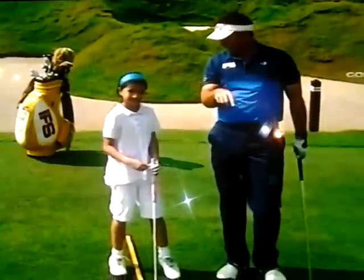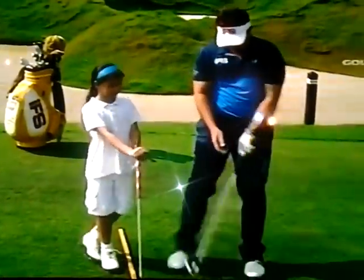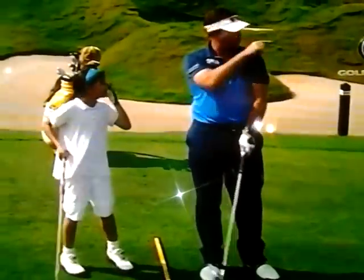So what we need to do — remember those tips when you're at home, for you and your kids. Let's get that grip perfect and you're going to hit golf shots like that.